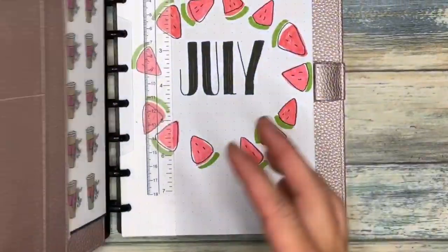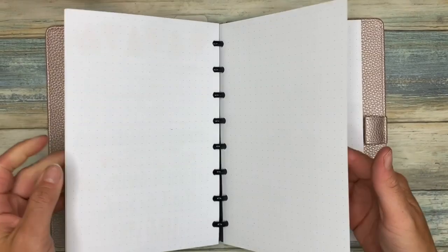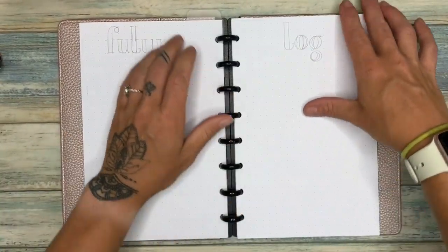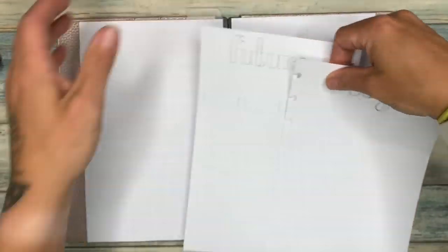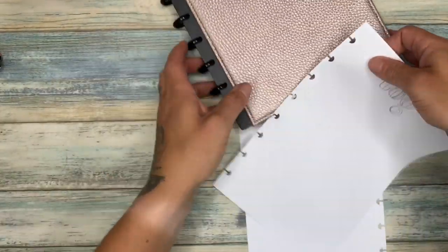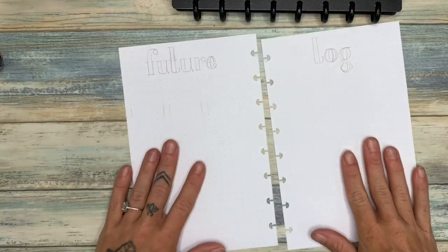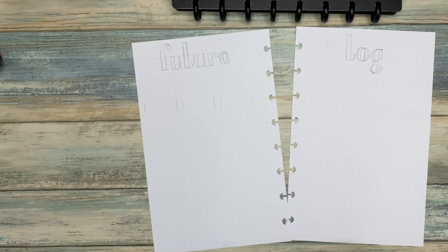Hey guys, it's Erin here from the Petite Planner and today's video is going to be my new bullet journal setup. I have decided to go with the Traveler's Notebook. This is just going to be my future log, some blog planning stuff, and my health and fitness trackers, because that is about all I realistically use.